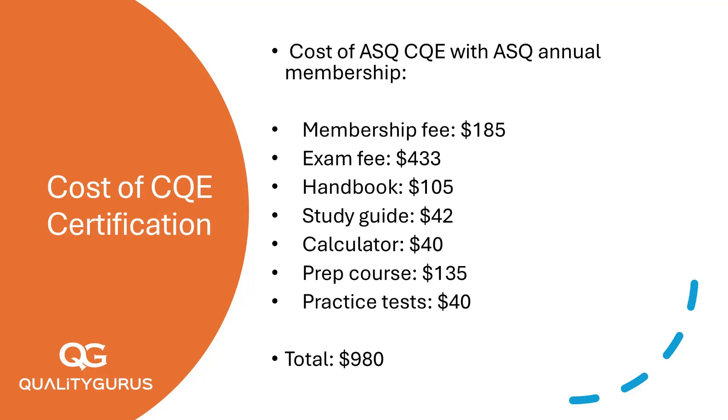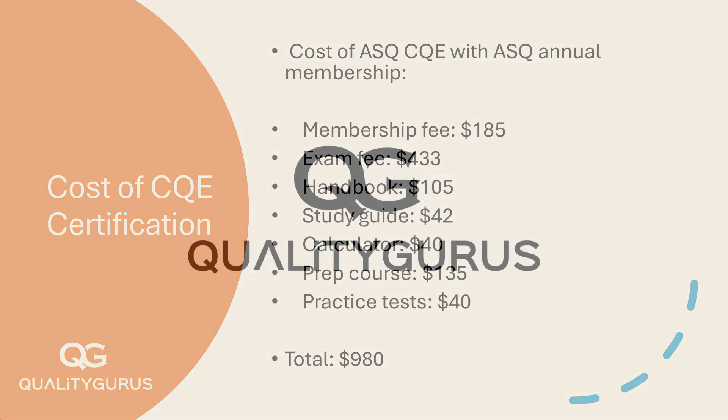Now compare that to the $960 you'd spend without membership. For just $20 more, you unlock a year's worth of benefits and long-term savings. Investing in your CQE certification is an investment in your future. With ASQ membership and support from Quality Gurus, Inc., you're set up for success. Visit QualityGurus.com today to get started and take advantage of special discounts. Your path to professional growth begins here.